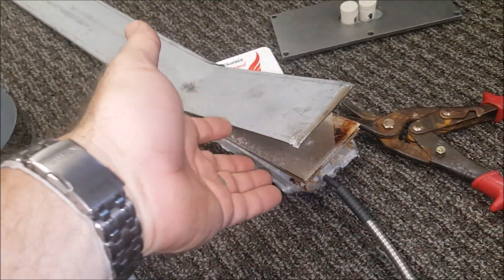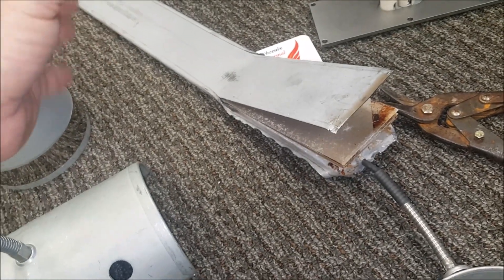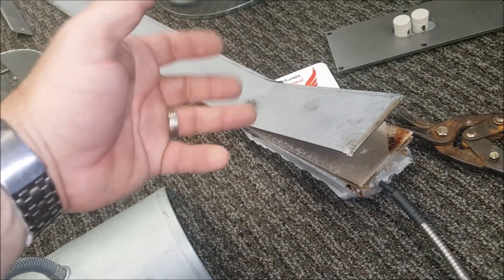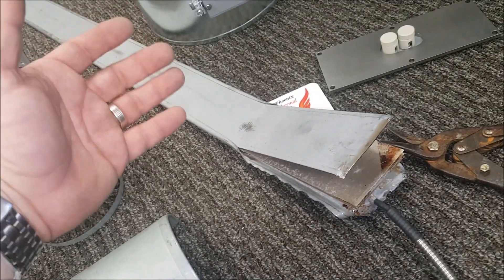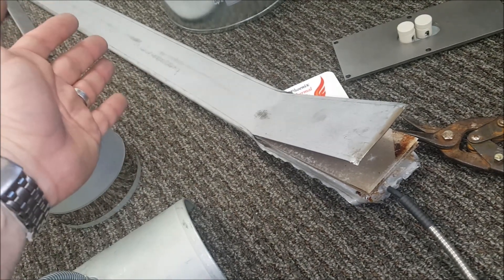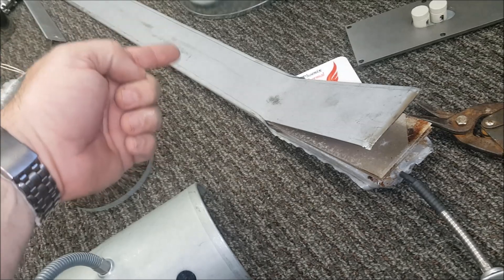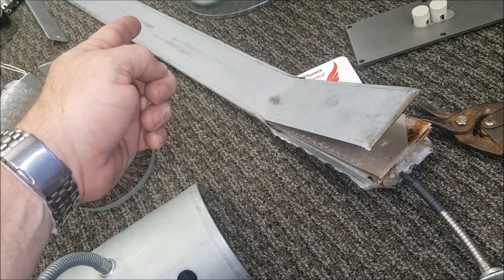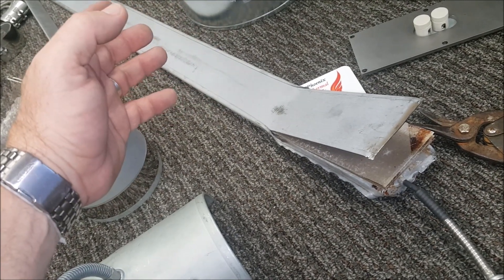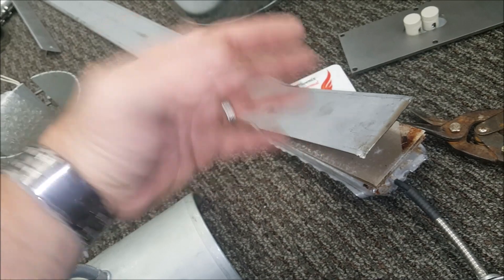I happen to have a bad heater here sent to us from a customer who asked why it burned out — we do this for free. We'll actually x-ray, take apart, and look at a heater. If you're going through a lot of these — ordering 25, 10, or 100 per month — instead of continuing to replace them the same way from the original equipment manufacturer, you could ask someone like us to provide a solution. We can look at them in-house or have you ship the heater back to us.